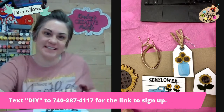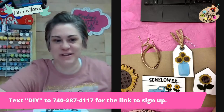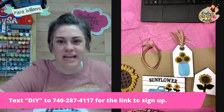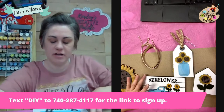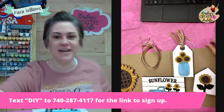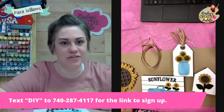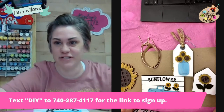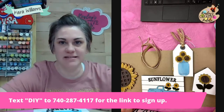Hey friends, it's Kara with Kinsley's Creative Palette. Everything is going right tech-wise right now. If you would like the link to this kit, text DIY to the number on the screen and I will get that over to you. Also going to drop it into the comments.